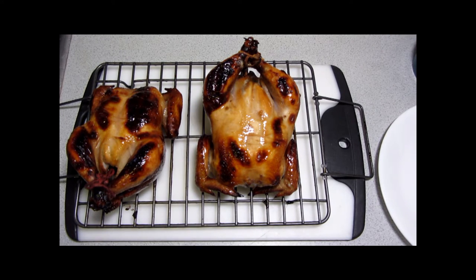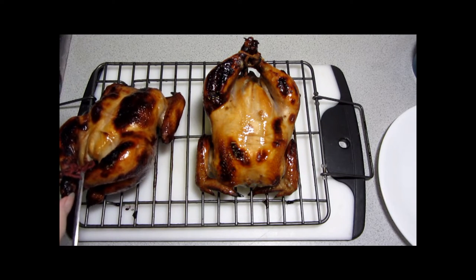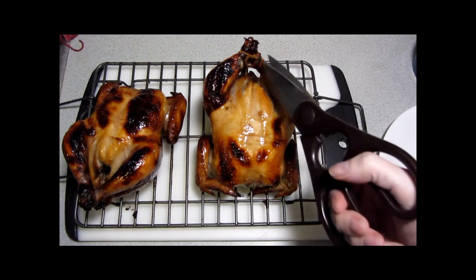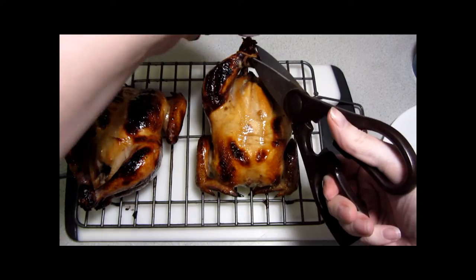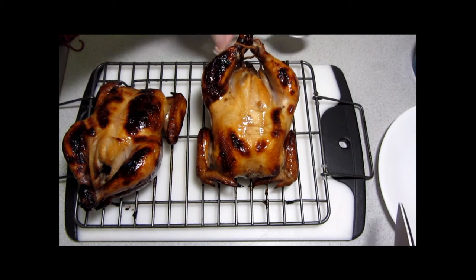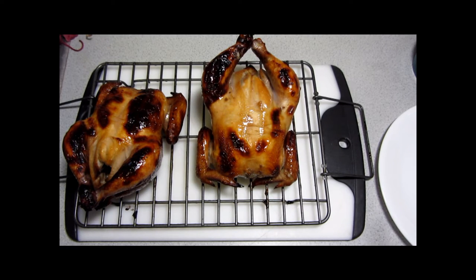These have come out of the oven and I'm going to let them rest. While doing so I'm reducing the remaining pomegranate honey in a small saucepan on the stove over medium-high heat to be used as a sauce. I'll just release these legs from each other and discard the string so nobody has to worry about finding it in a bite on their plate. When that sauce is reduced and these have rested a little bit, we'll come back and plate it up.